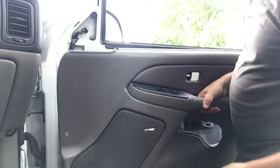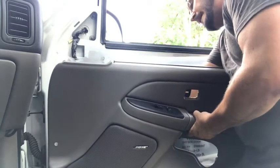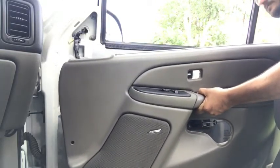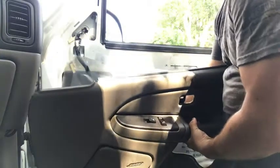The door panel isn't going anywhere just yet because we have a couple of wiring connections — there are actually three on the underside of the switch, and then one right down here for the light. The light is real easy, just a quick pull out. Then on the door panel connectors, you can see there are one, two, three of them. They have little press buttons on them — you just press that button and pull the connector out.